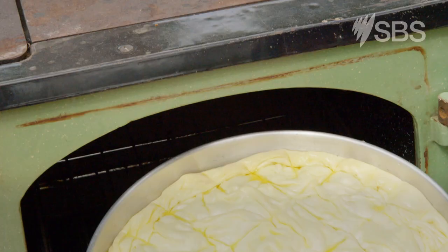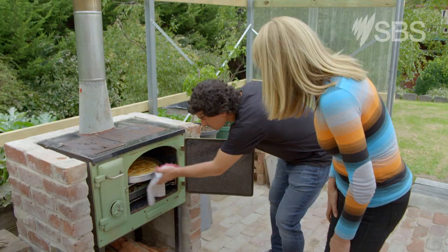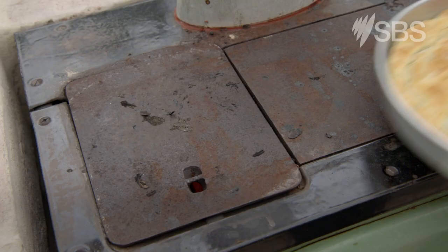How long's the pie cooked for, Matt? This will take about 40 minutes. Look at that — it's done. Look at that. It looks magnificent. When it sounds like that... it's done.